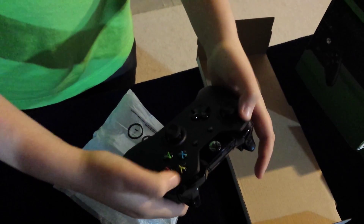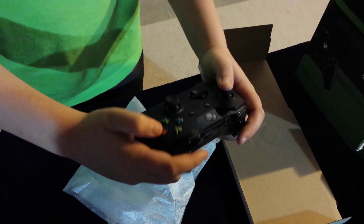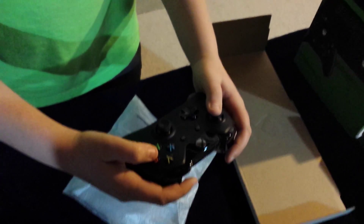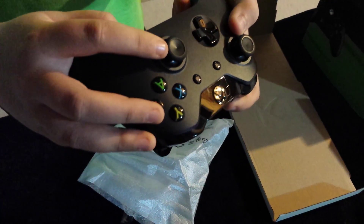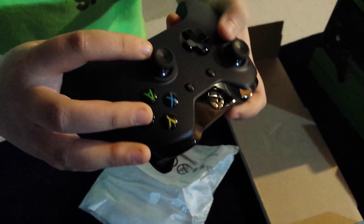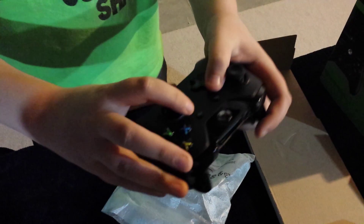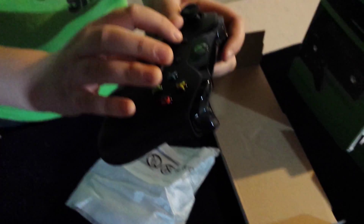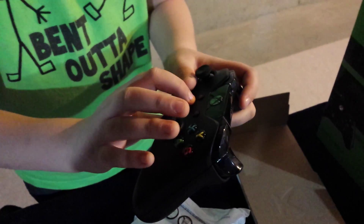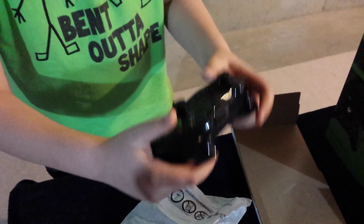There are vibrators up in here, down here, all through the controller. The buttons look like the same but they're bigger. The control sticks have more grip on them, and the D-pad is curved inwards. There's no start and back anymore — the back button is now two little squares, and the start is three lines.